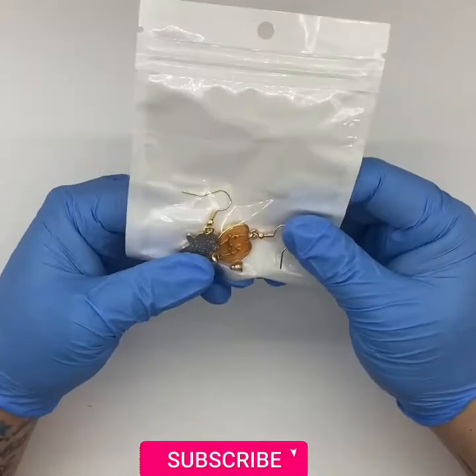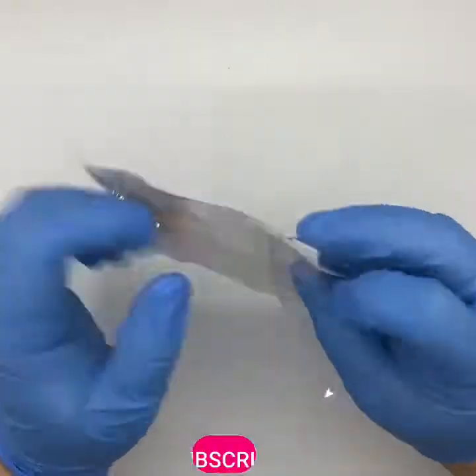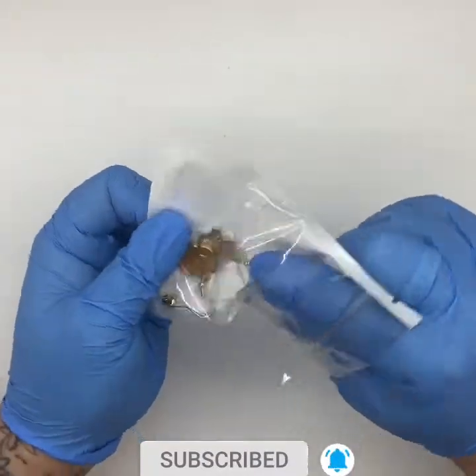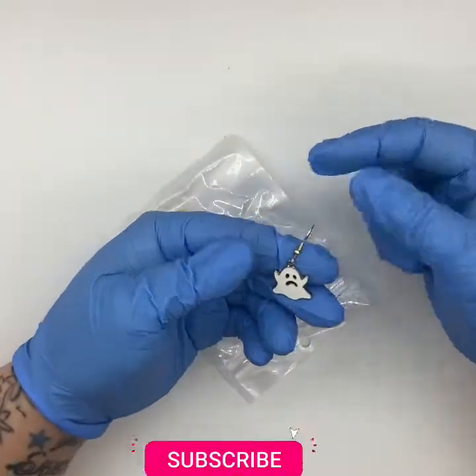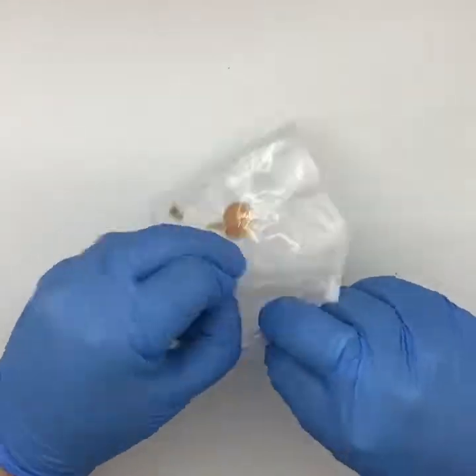Next, more Halloween earrings — you're going to notice I have a slight obsession and it's a bit out of control. A little ghost and a little pumpkin. Love, love, love — absolutely gorgeous.